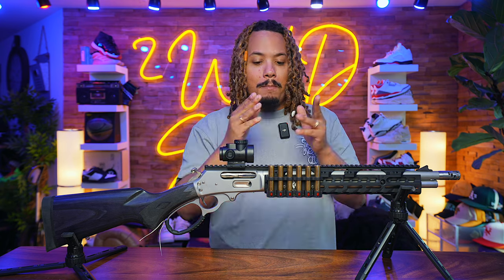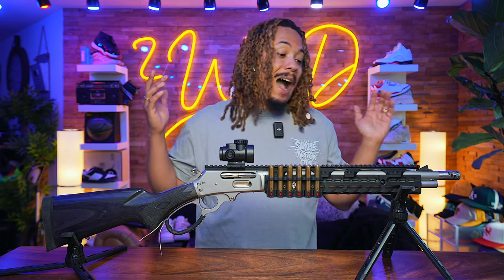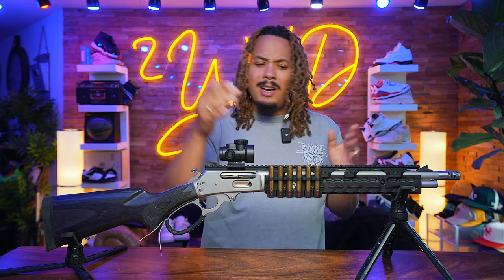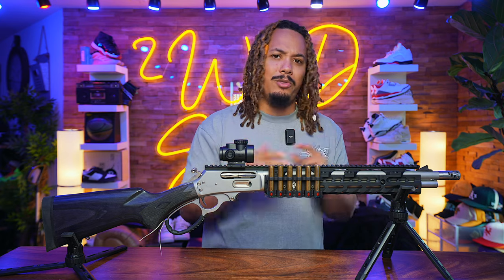Hand loading was really the epitome of what made me want to go with the 45-70. I now know how to reload 45-70, 223, and I'm about to start on 308. Hand loading brings these rounds from typically two dollars a bullet down to about 50 cents a bullet, so I can have much more fun with this Marlin. If you want to see a video on my reloading process, stay tuned — it's coming soon.